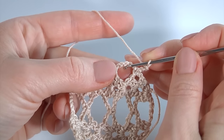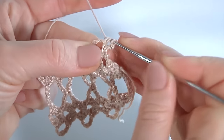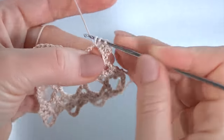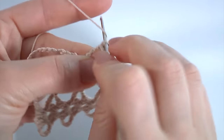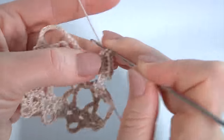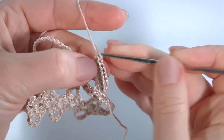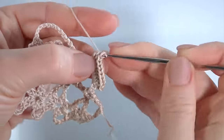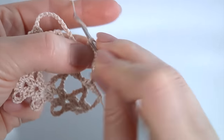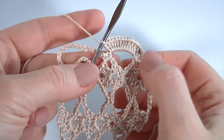Make 12 double crochet into the first chain space: one, two, three, four, five, six, seven, eight, nine, ten, eleven, twelve. I have done 12 double crochet into the chain space. Then insert the hook into the next chain space, make single crochet and single crochet one more time.